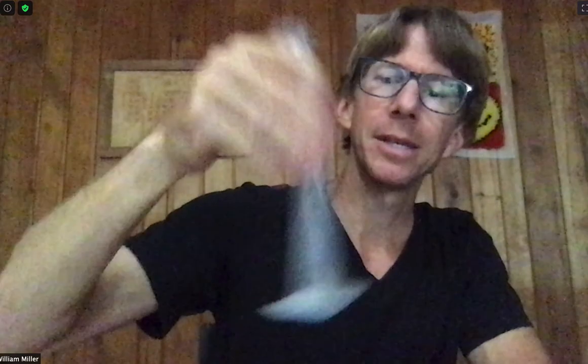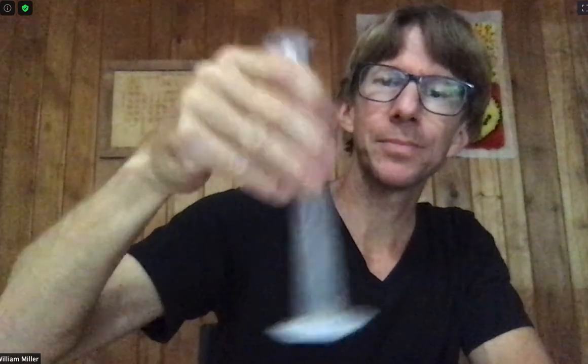Because if we spill any solution, there will be some salt dissolved in it and it will throw off our calculations. So just keep swirling.